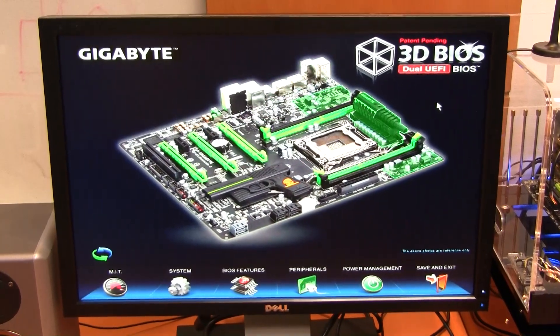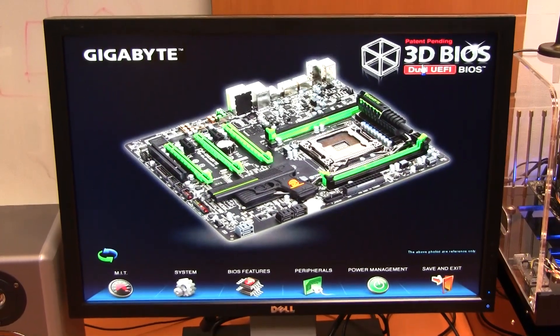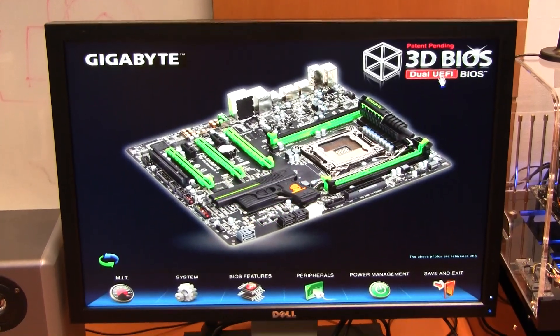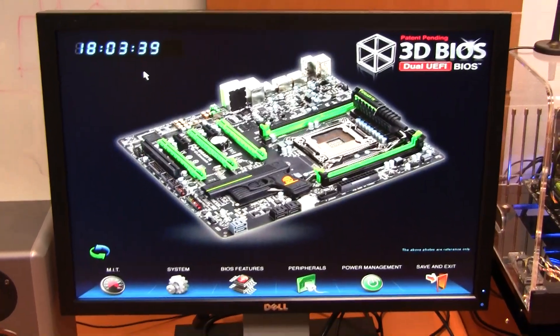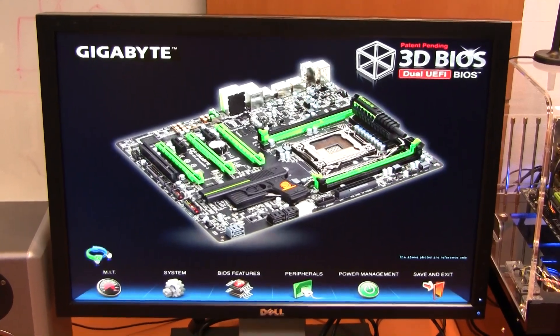It's a pretty neat interface — it runs smooth and it's quick. There are some hidden little touches as well: CPU frequency, bus speed, and memory speed are displayed, and there's a clock on the other side. Silly things, but just nice touches they've added.